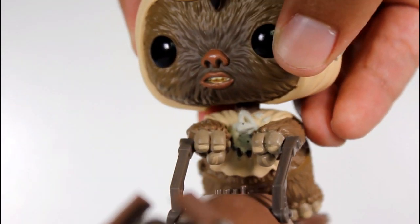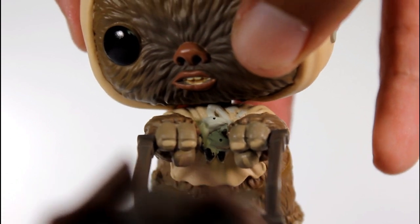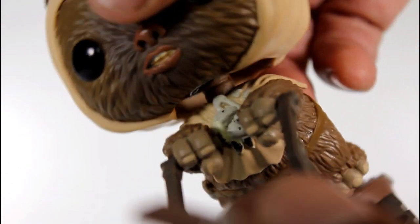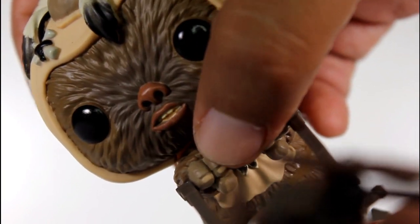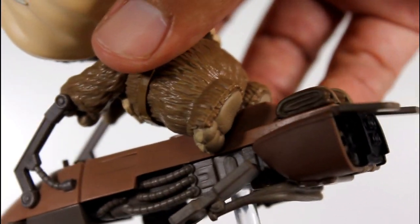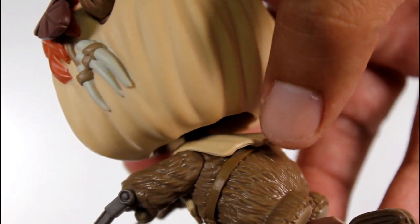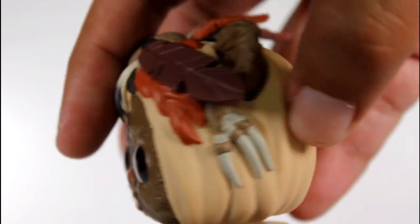Even the gear on his chest has been really well sculpted, and considering how hard it would be to get in there and paint it, the paint job on that is pretty good. Even the nails on his hands are pretty good, the grip on the handle, just his little tiny feet on the back — really, really good sculpting on this Ewok. The body, the head, all of it.